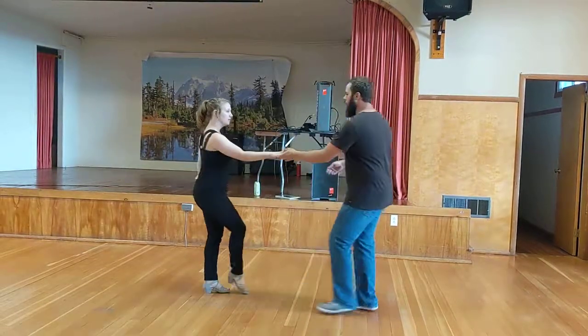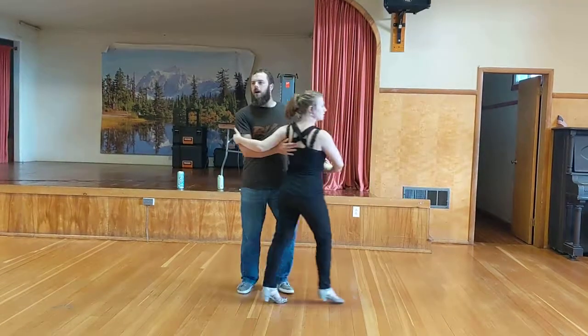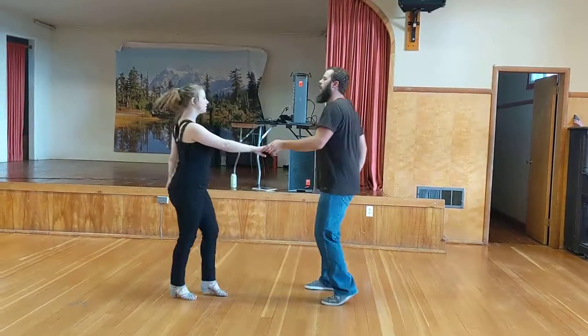And all together it turns it into a beautiful whip that goes on one, two, three, and four, five, six, seven, and eight.